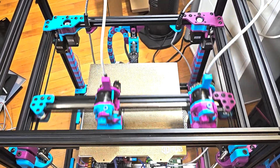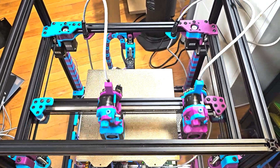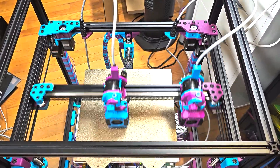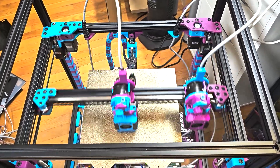Both tool heads are responding to their CAN bus commands, so everything's working well there. I do have a minor wiring problem with one of the cooling fans on tool head zero, which is the blue one on the left, but I'll attend to that before I get to printing anything serious.